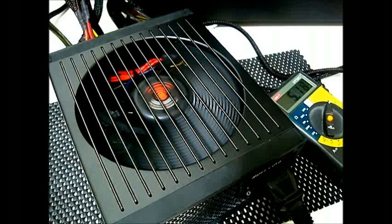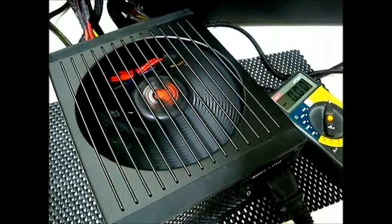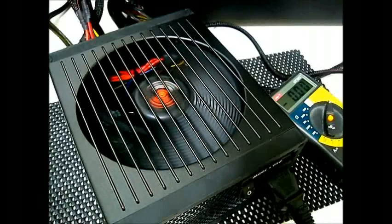Now I'm going to move it over to the 12 volt rail, then back to the 3.3 volt rail as you can see there. Next I'm going to load OCCT and run the power supply test.